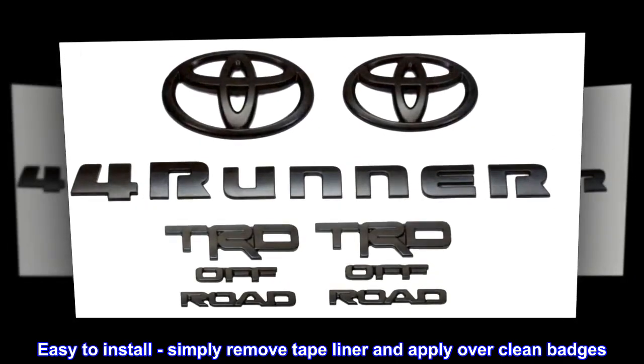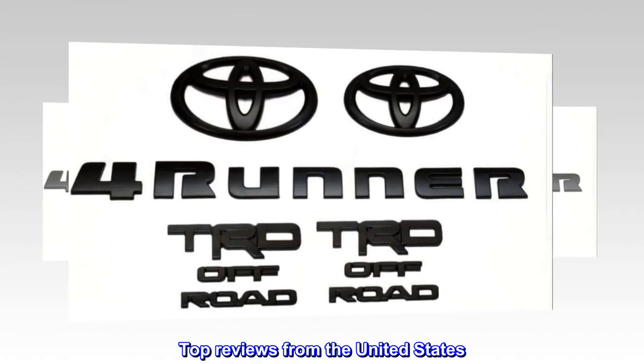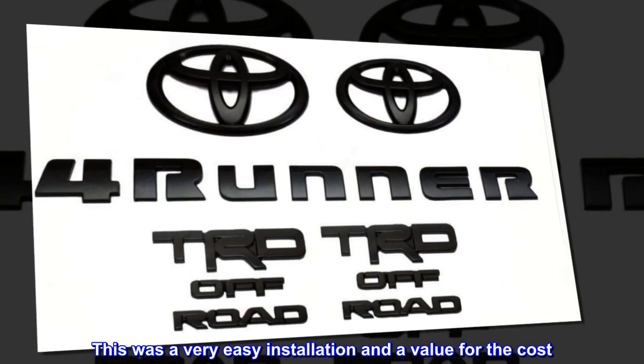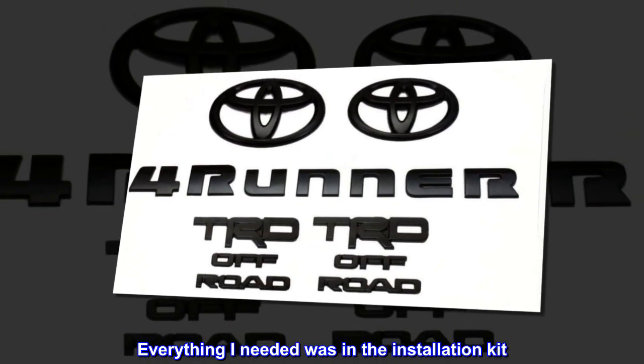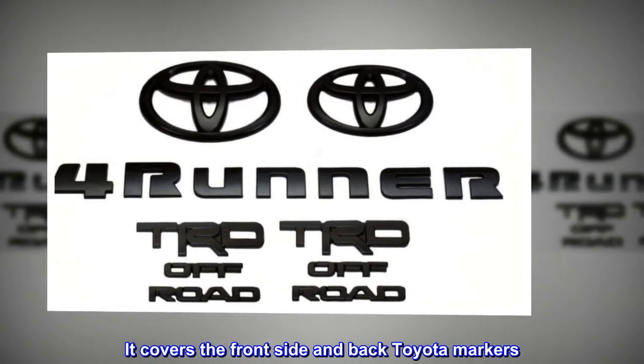Easy to install — simply remove the tape liner and apply over clean badges. Top reviews from the United States: this was a very easy installation and a great value for the cost. Everything needed was in the installation kit. It covers the front, side, and back Toyota markers.